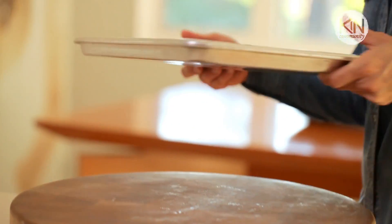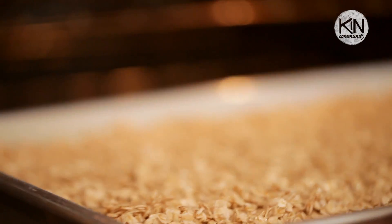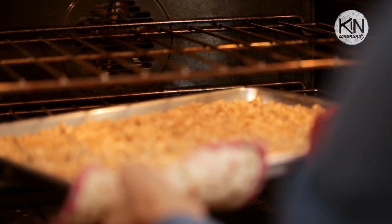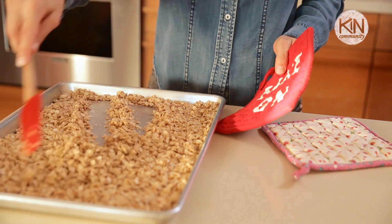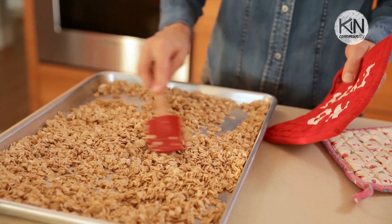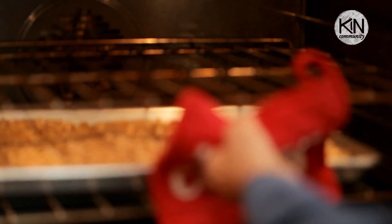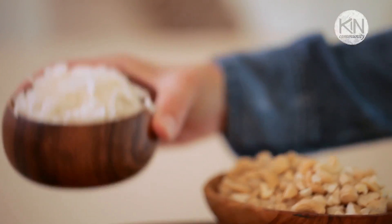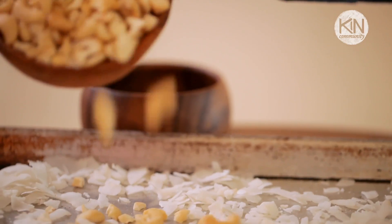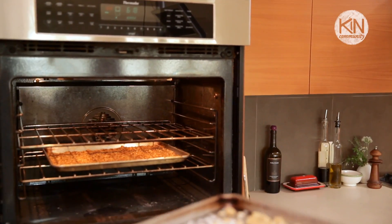I'm gonna take the baking sheet and put it in the oven and let it bake for about 15 minutes. The baking takes a little bit of time — it's kind of a process but it's certainly not complicated, just takes a little tending to. After the first 15 minutes, you're going to remove the sheet pan and give those oats a stir, then place them back in the oven for another 15 minutes. For the last 10 minutes you're going to throw the coconut and the cashews in the oven with the oats and let them all toast together.